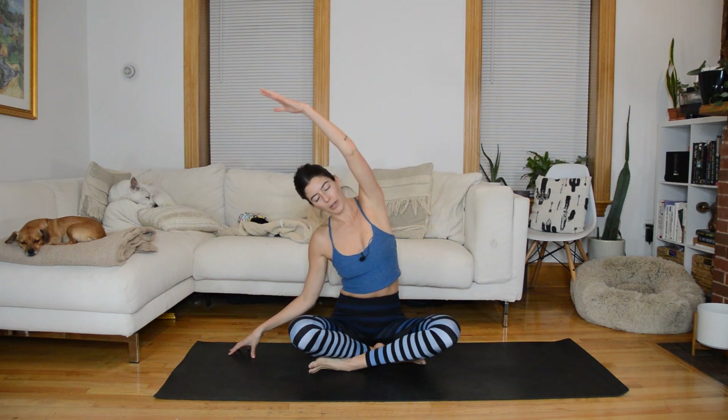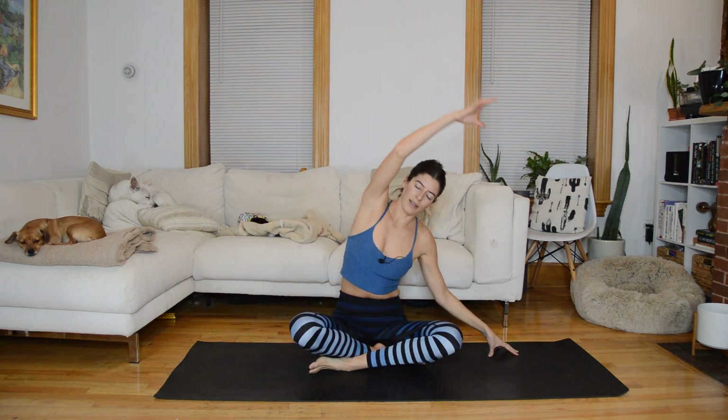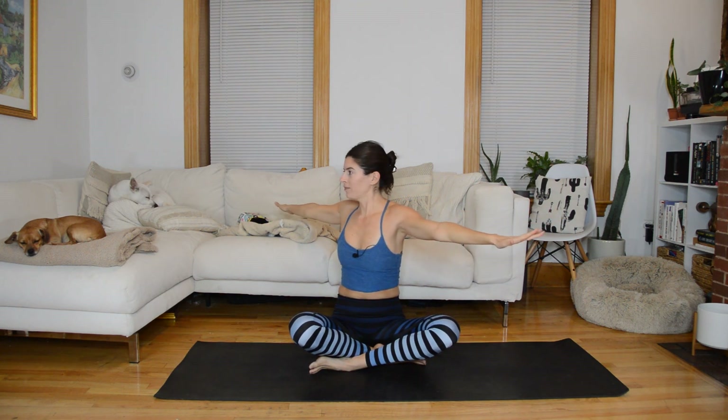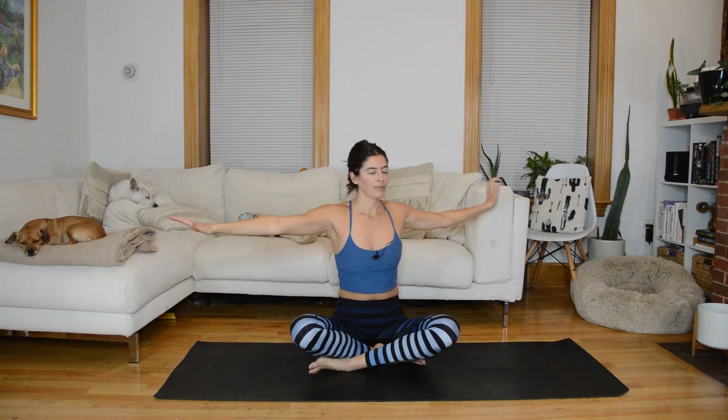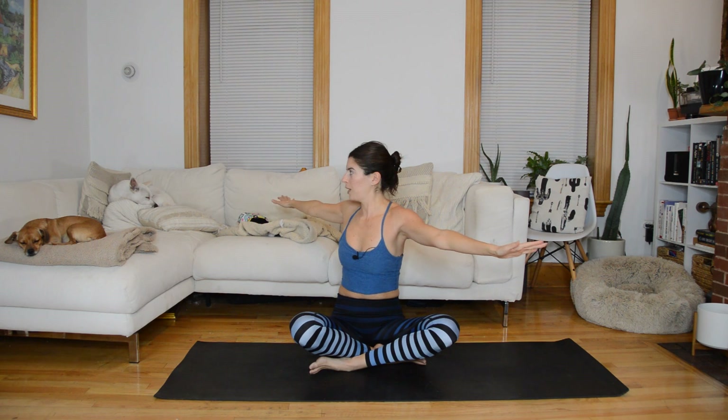Let's start in a comfortable cross-legged position. No equipment is needed. We're going to start with a fluid side bend just to get things moving — one arm sweeps up and over, then take it to the other side. As you come through center, think of growing tall, then side bend. One more each side, then come through center, arms reach out in a T. From here we're going to gently twist side to side.